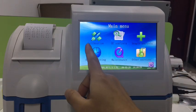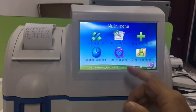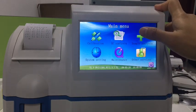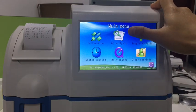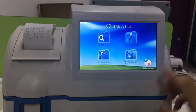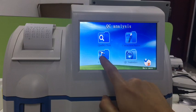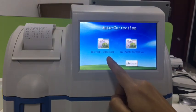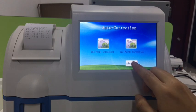When you feel the result is not good, you need to do the calibration. Sometimes you need to do quality control to make sure the machine is working correctly. Here you can also do one-point corrections — I will show you later.